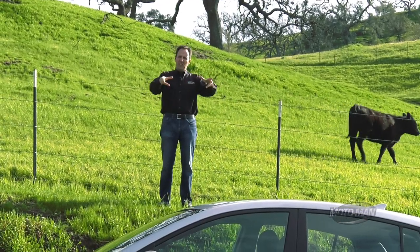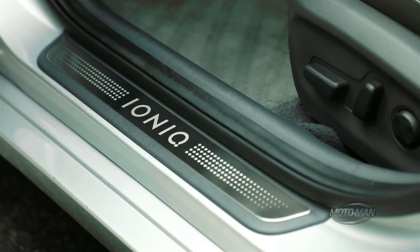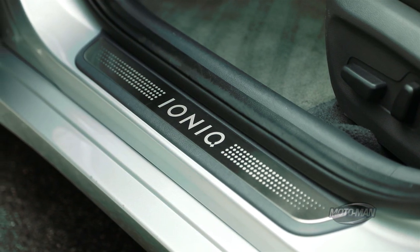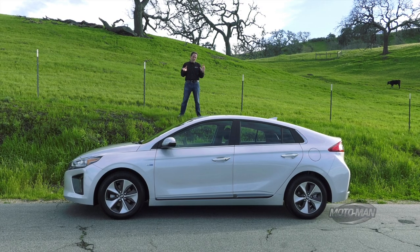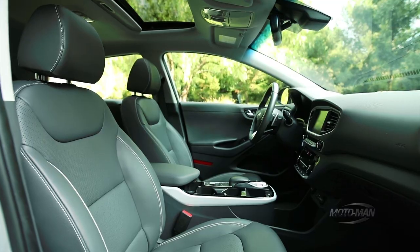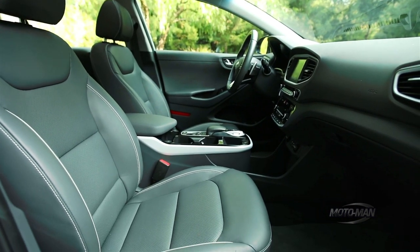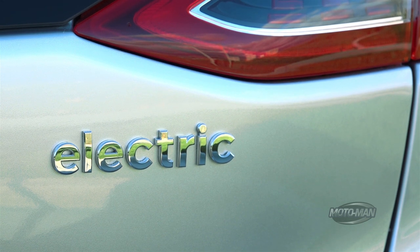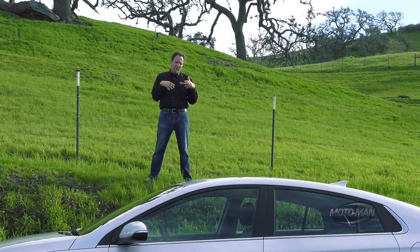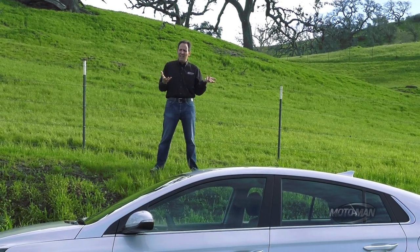So remember when we talked about the Kia Niro? How the interior tactile feel was a lot better? Can't really say the Hyundai is better than the Kia or the Kia is better than the Hyundai from a tactile feel. But what I can say is this one has a lot of exotic materials. For example, the headliner and carpet are partially made out of sugar cane, the paint partially made out of soybean oil, and then the pièce de résistance — the plastics are partially made out of powdered wood and volcanic stone.